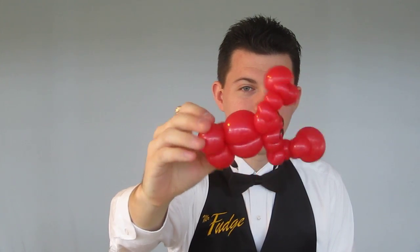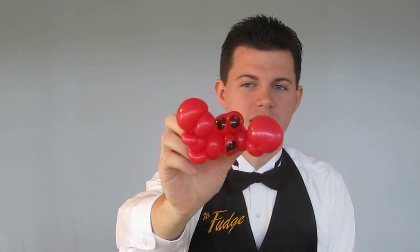But when you make itty bitty dude, he's really cool. This guy's actually a crawfish, and he's got a face on him that says he's afraid he's about to be dinner. But there you go, there's a crawdad for you. And by real simple, I mean real hard, because it's out of one balloon.